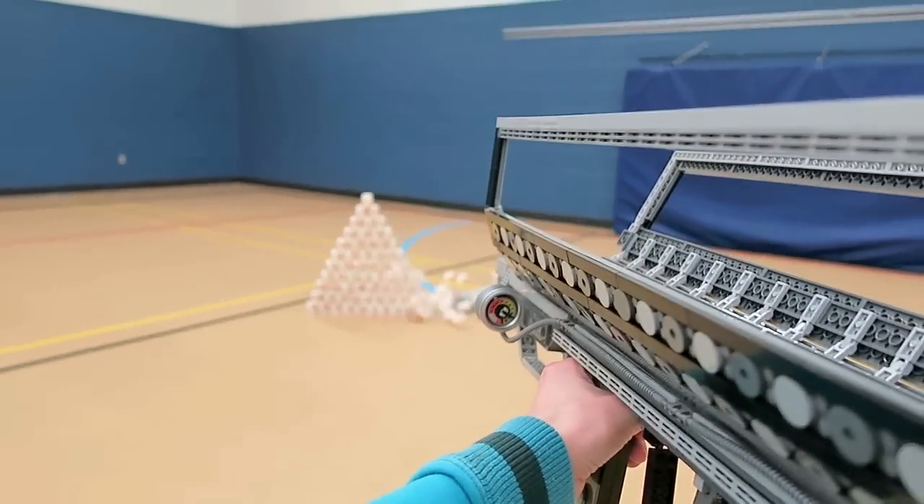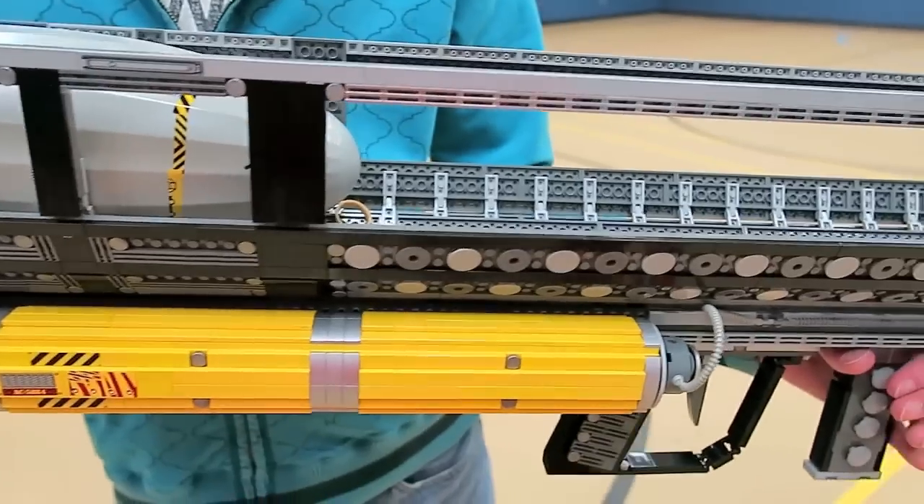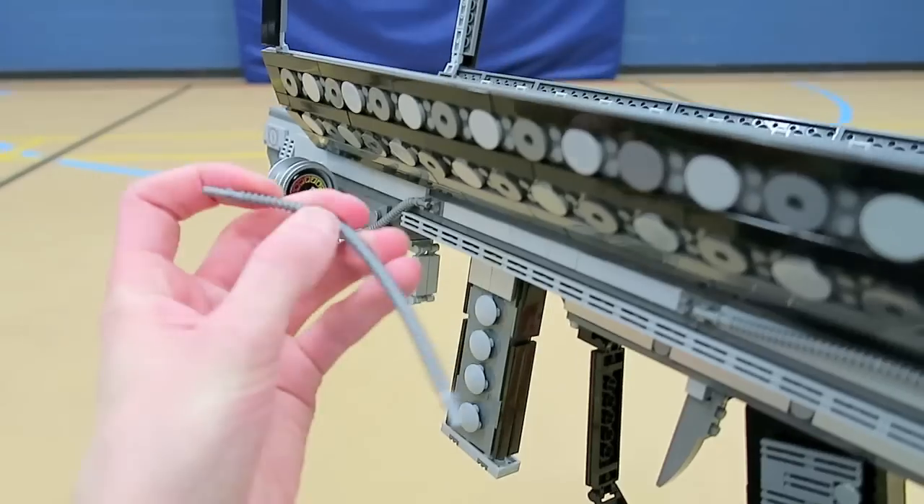For the LEGO version, I used tons of different colors — grey, silver, brown, yellow, black, even some chrome on the top there. I used some Technic bricks to sort of bend the basket that you see.